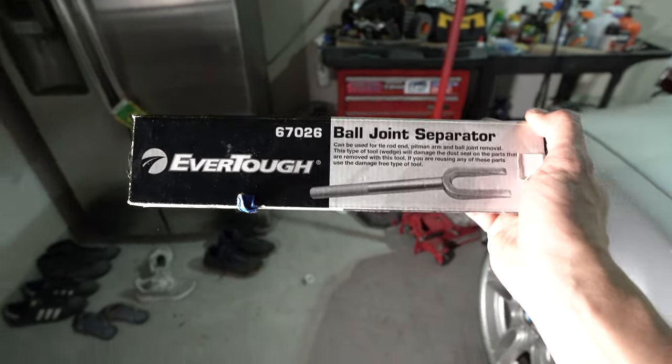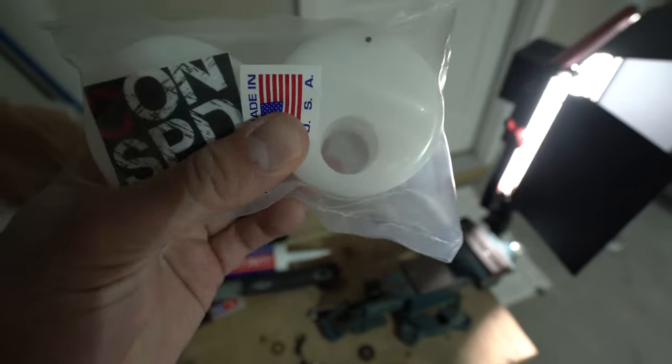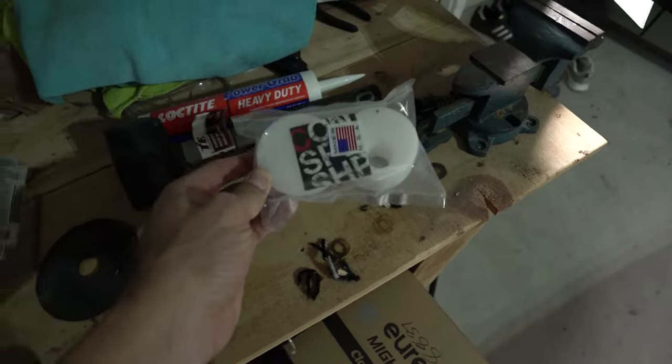I know you can hammer it, but I feel like this tool is just better. And then this is a bushing press kit, because I got these Condor lollipop bushings that are offset. They're supposed to give you more caster, and we're gonna press these in.